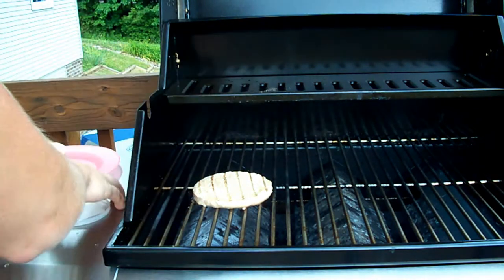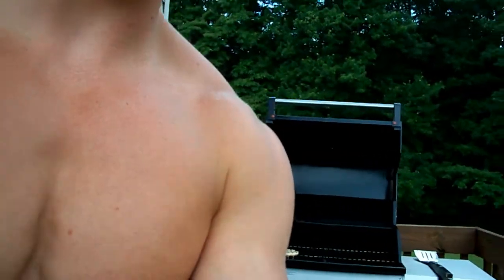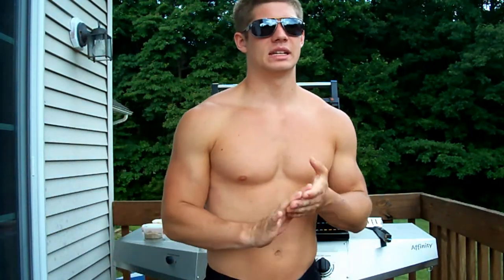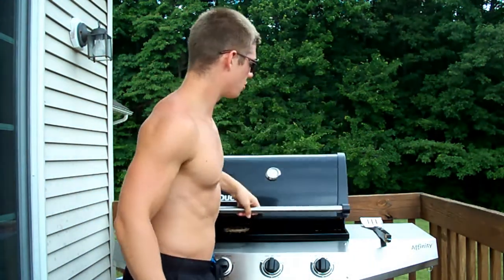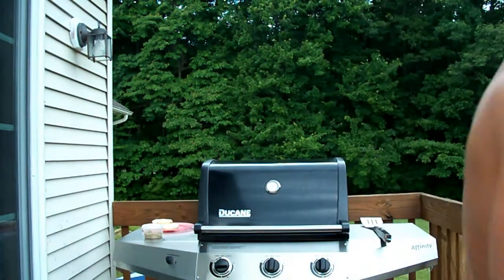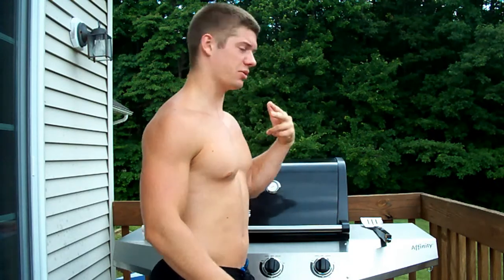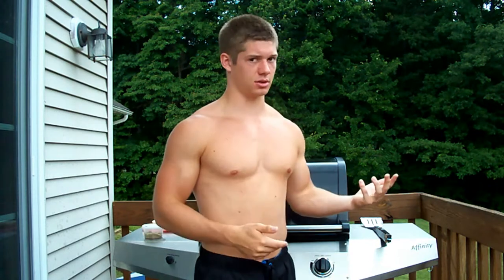One thing I forgot to mention: these turkey burgers, unless you buy them in extreme bulk, they come out to about a dollar per burger. That's a lot of money compared to regular burgers. I think I got them at Sam's Club or Walmart. But I think for the reduced fat, a little bit more protein, and zero carbs, it might be worth it to spend the extra buck.